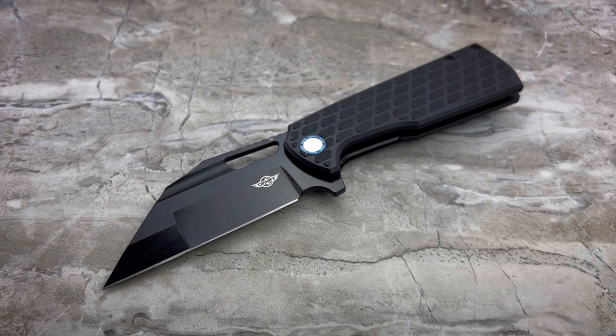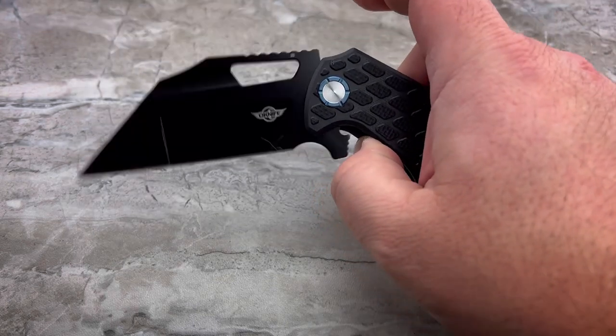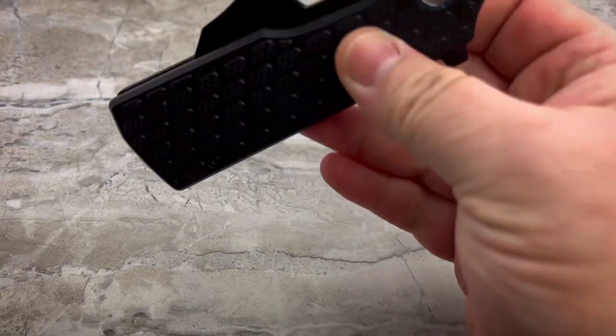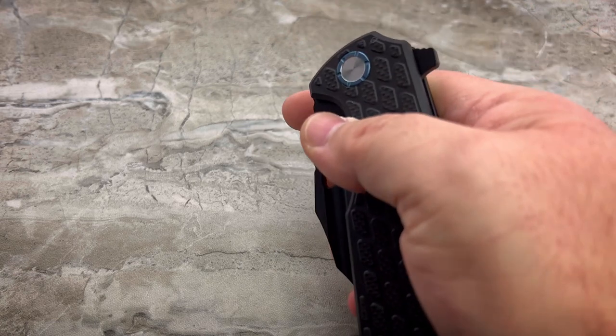Here's the thing — it looks really beefy and thick and all that kind of stuff. So you're looking at it going, that thing has got to weigh a ton. The fact of the matter is, it doesn't. It is extraordinarily lightweight for the size that it is.